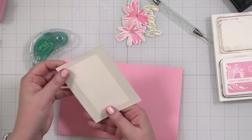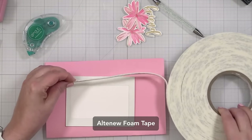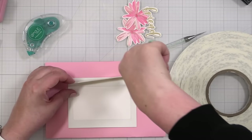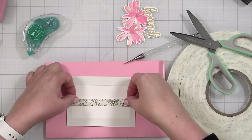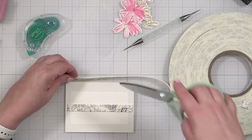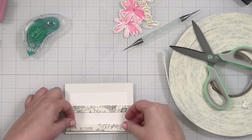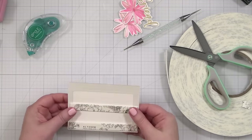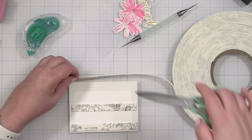Let me put some foam tape on the back. Today I'll use my Altenew foam tape because it is nice and thick and has a nice loft to it. I'll definitely put one right in the center. My paper only has a little warping and I think that's going to be okay.